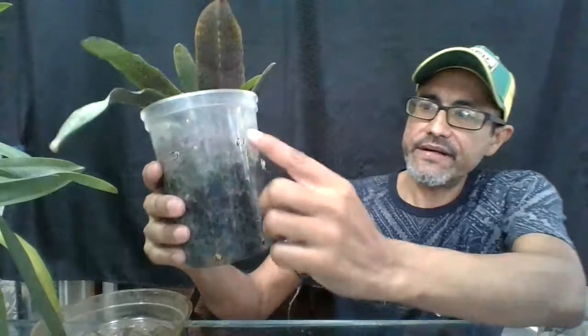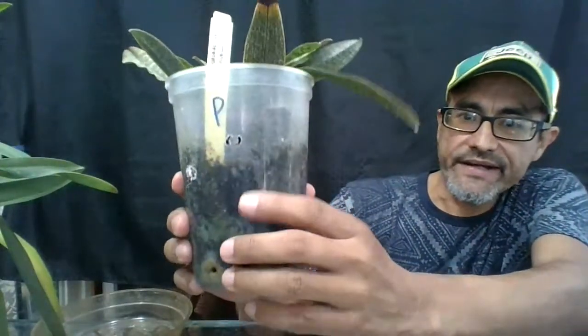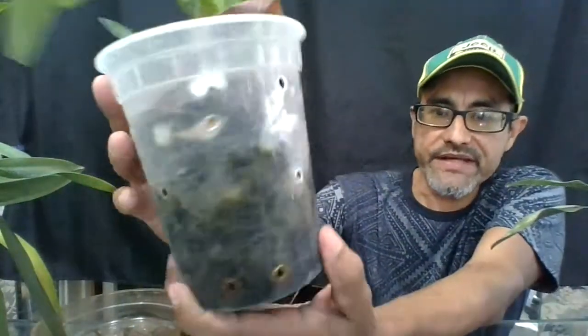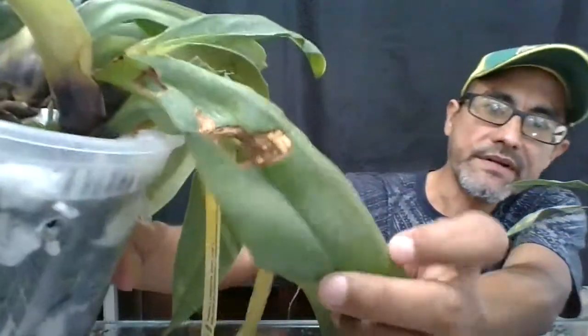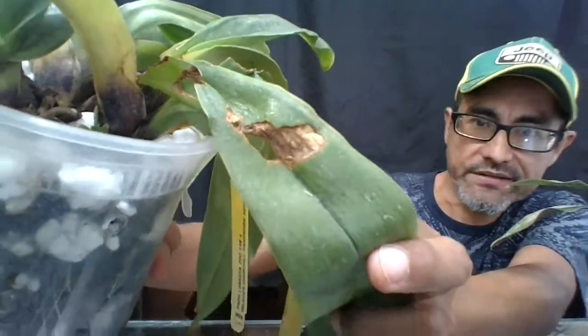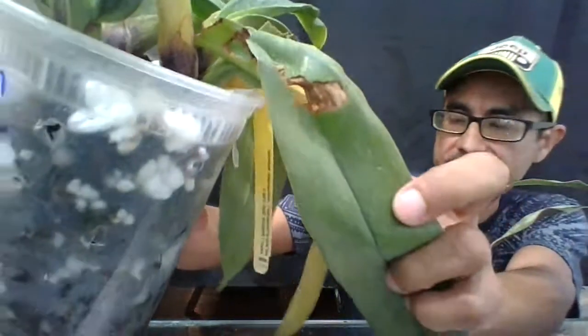The issue was that I planted my paphiopedilums in my semi-hydroponic method and started seeing not good results. So I started making little holes on the side for ventilation so the plant can breathe. Also, those holes right here - that's caterpillar damage. I killed it and it's gone. If you see holes like that, it's usually a caterpillar.